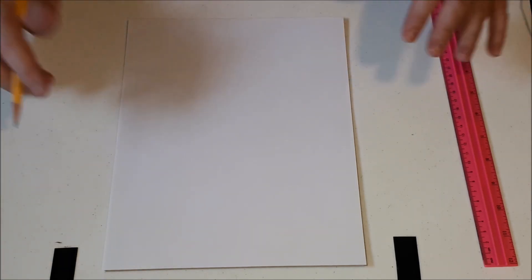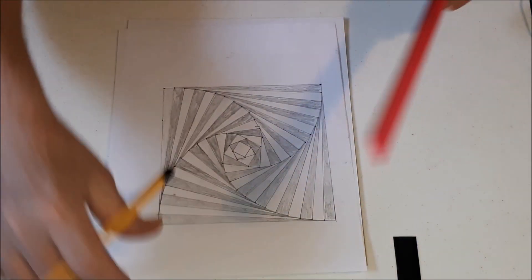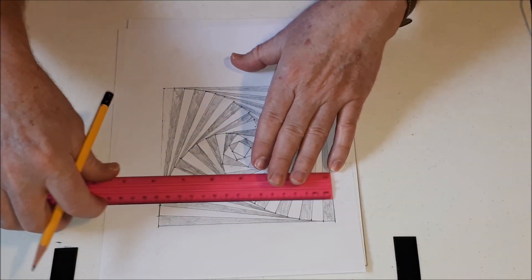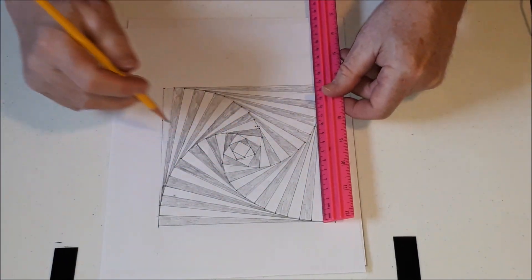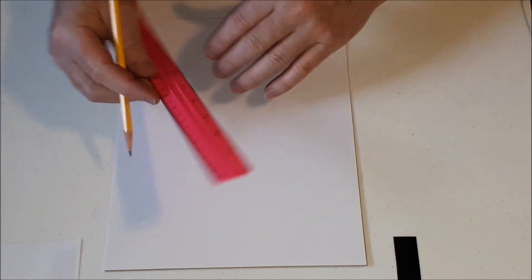Now, what we want to do first is draw our square. My square was 15 centimeters — 15 centimeters both length and width. And because drawing a square on a piece of paper is kind of hard because there's nothing to reference it, what you need to do is measure across the page first.